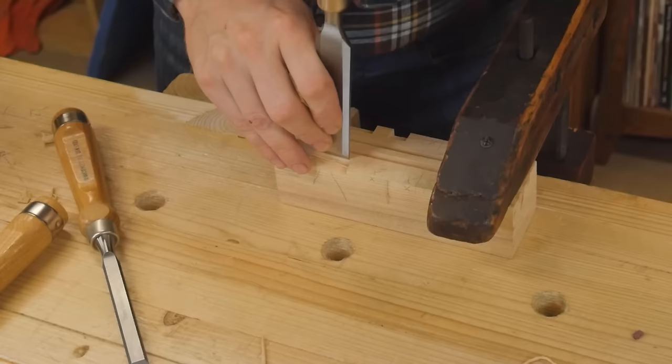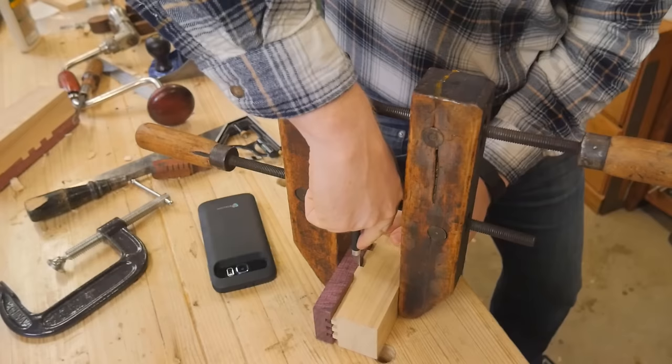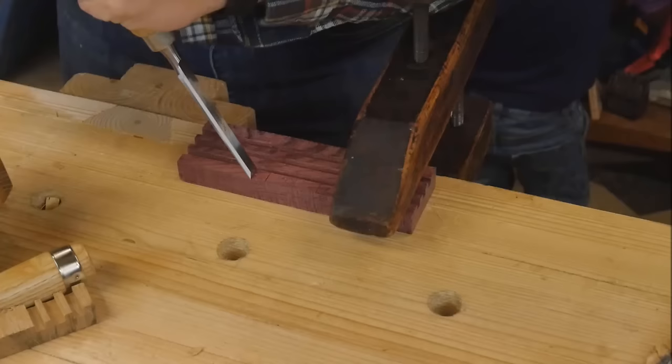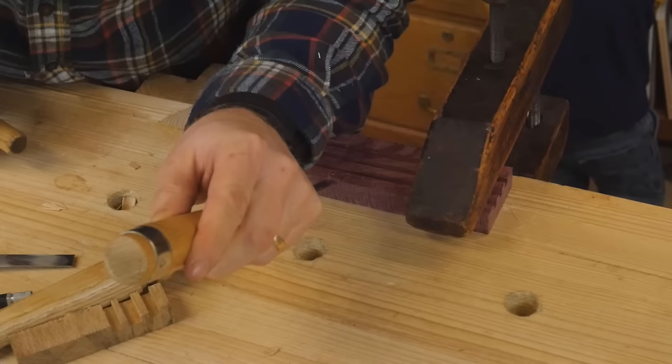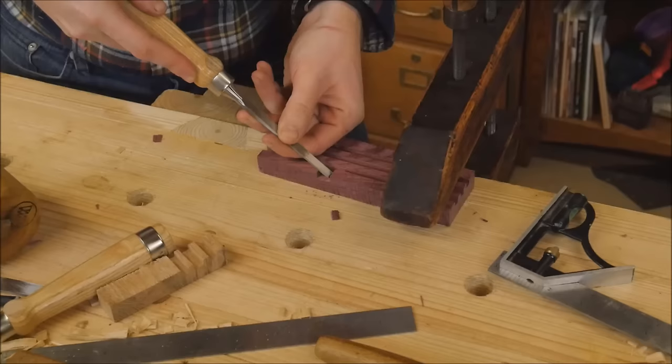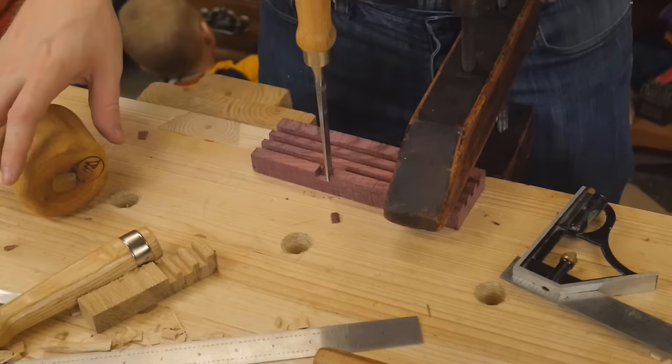Just more of the same: make your stop cut and then remove the waste, always making sure you're making a precise 90 degree cut down. Now once I made the grooves on the ash, I clamped them together so that I can make all the marks and transfer all the measurements over to the purple heart. Trying to undercut just a little bit to make them a little bit tight — you can always remove more wood, but you can't always add it. And then the same as the ash: make your stop cuts and then remove the waste. Making sure everything goes down to the exact same depth as the grooves.